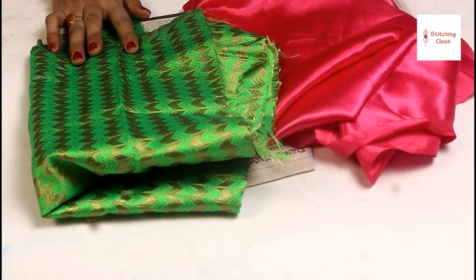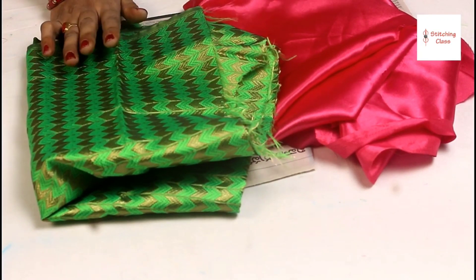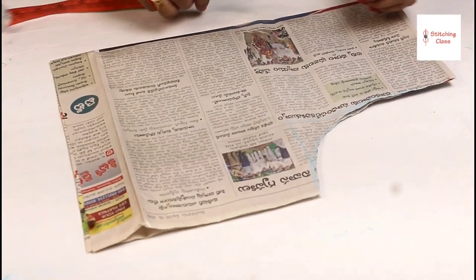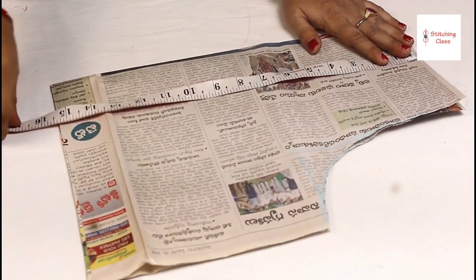We are going to cut this blouse. First, we will cut the draft on paper. This blouse is 34 size. This is a high neck. I have 14 inches; this blouse neck can be 15 inches. You can use your own scratch.